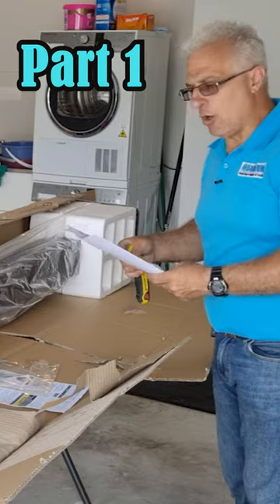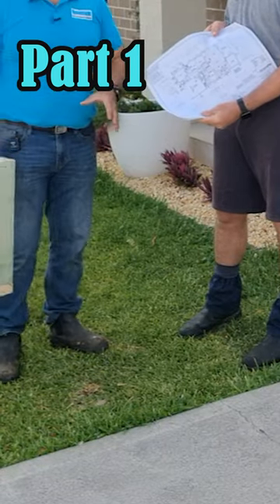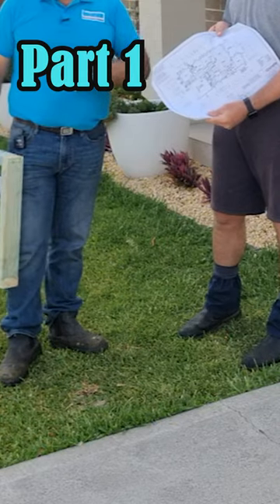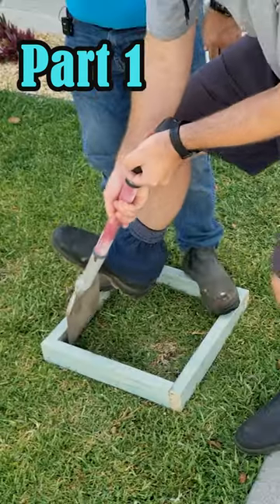So the first thing we need to do is dig the hole. We've made the formwork up already. Before you do any kind of digging, you really need to look at whether there's any services in the ground. The formwork basically sits just off the edge of your concrete. We'll use this as our template.